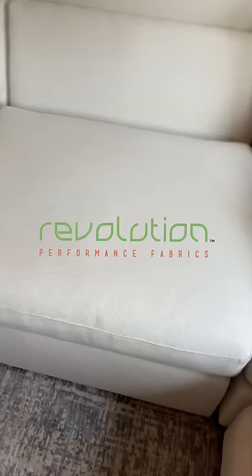Come back in a few hours and voila, the water stain is gone. The area is completely dry and no more stain. Revolution performance fabrics, because life happens.